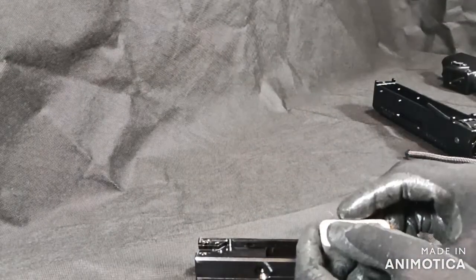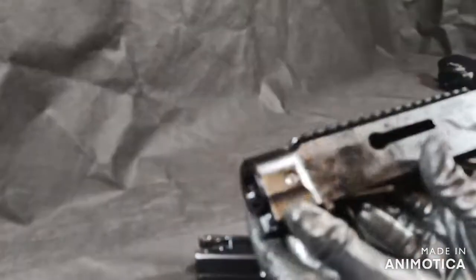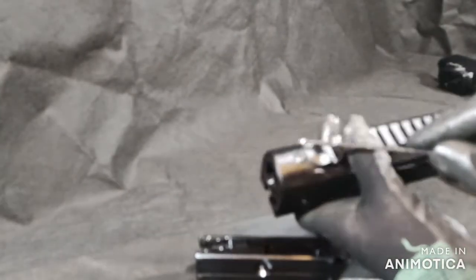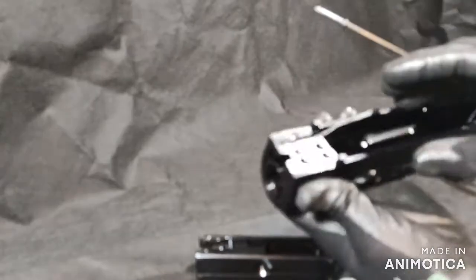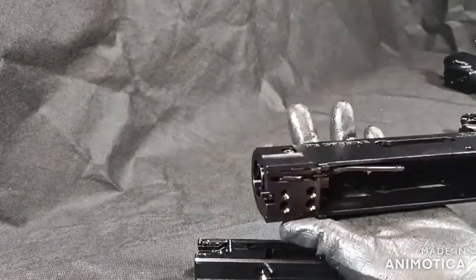This is pretty much fully disassembled. On this upper receiver, if you want to take it apart any further, you can just by taking out these Allen keys here, here, and here. This portion will come out. Not much reason to really ever take that out unless you just want to see how it works.